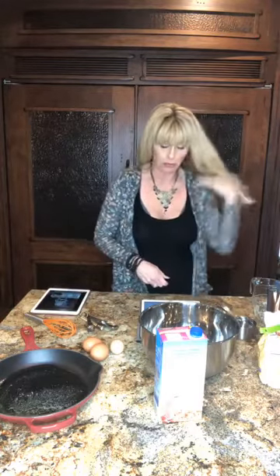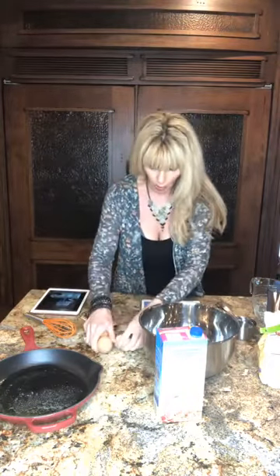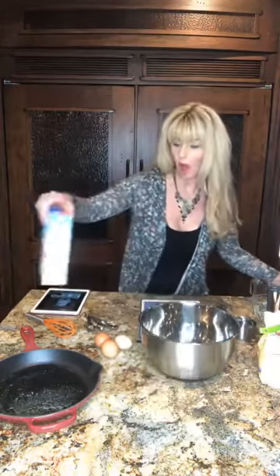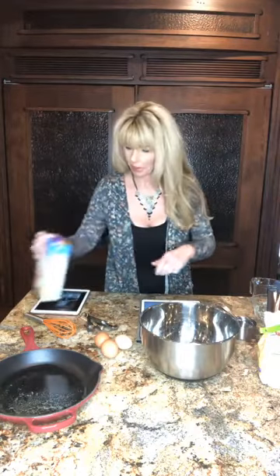Then we're going to use three large eggs — cage-free organic. We're gonna use a half a cup of melted butter, and three-quarters cup of almond milk. I have Almond Breeze — that's what I had. I don't necessarily like it; I'm not a fan of almond milk to begin with, but that's what we have.